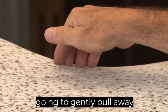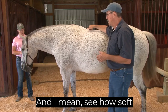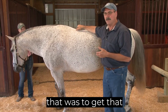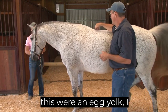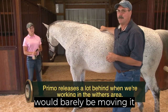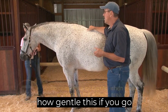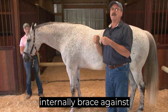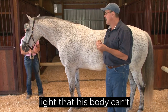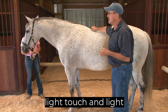And now I'm going to gently pull away from the spine. See how soft that was to get that response from him? If this were an egg yolk, I would barely be moving it on a plate. That's how gentle this is. If you go harder than that, his body is just going to internally brace against it. So you're going so light that his body can't brace against it. That's the principle of this light touch and light movement.